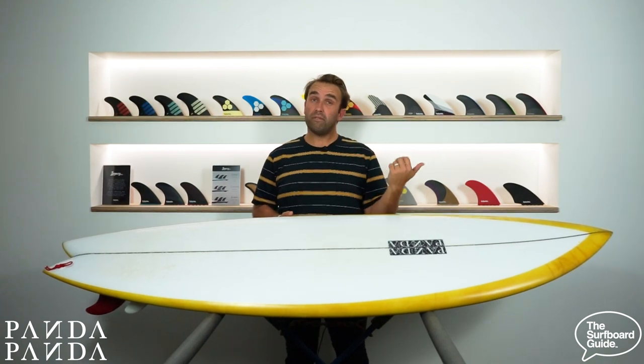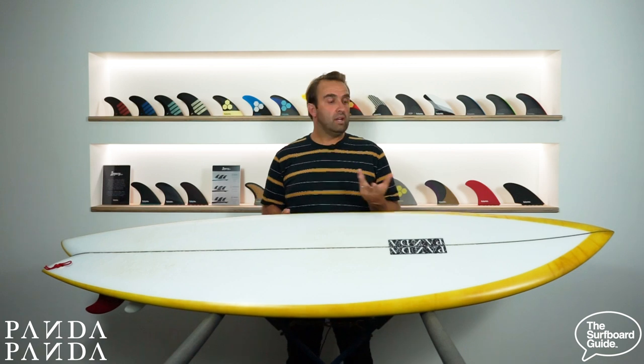The Shiitake Twinser by Panda is something different — not like the normal boards we check out which are normally short boards and fishes. Not like these long ones. This is a Twinser, so it's pretty unique and very different to anything I've ridden before.